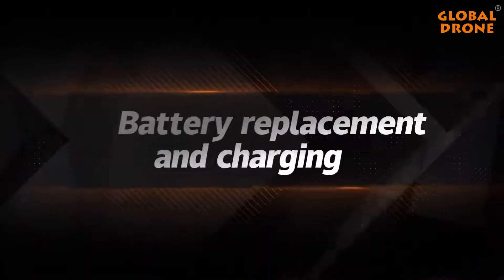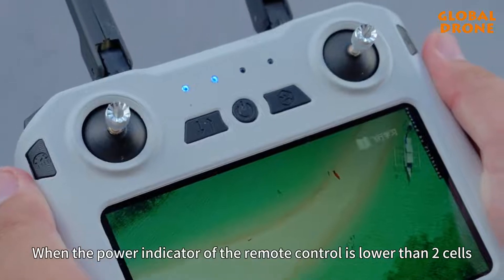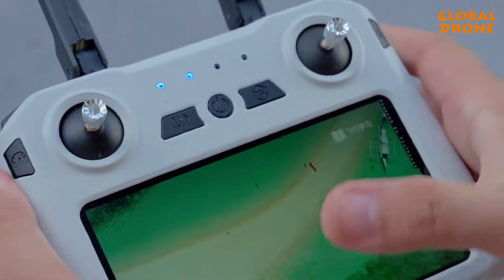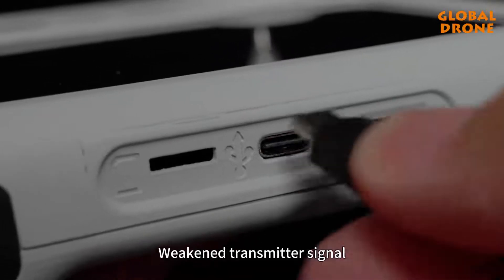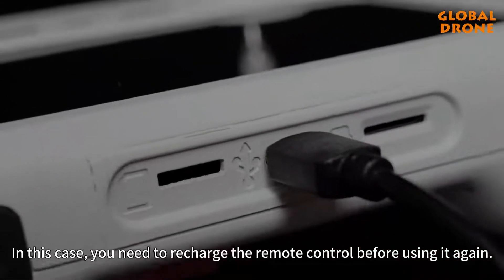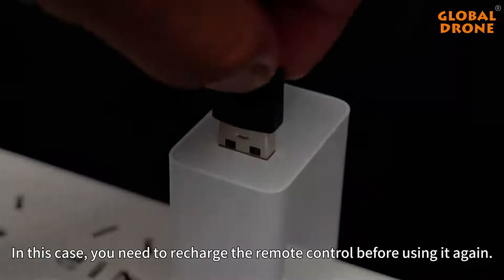Battery replacement and charging. When the power indicator of the remote control is low, it indicates the remote control needs charging and signal transmission may be affected. In this case, recharge the remote control before using it again.